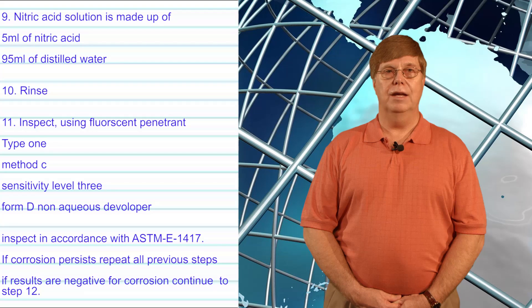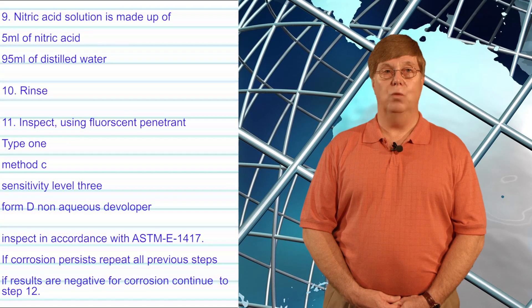Number eight: water rinse. Number nine: neutralize with 5% nitric acid solution — for example, five milliliters of nitric acid added to 95 milliliters of distilled or deionized water.